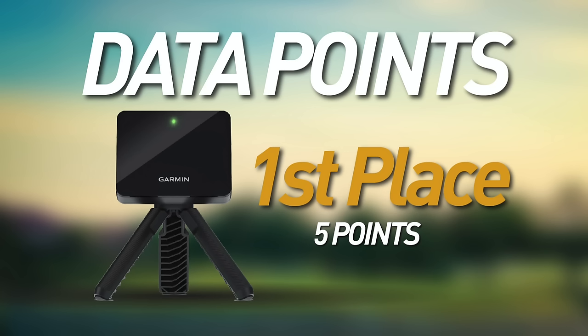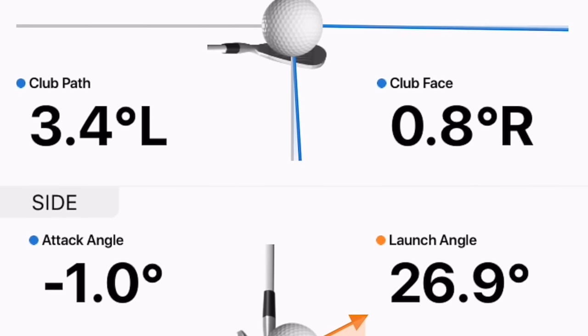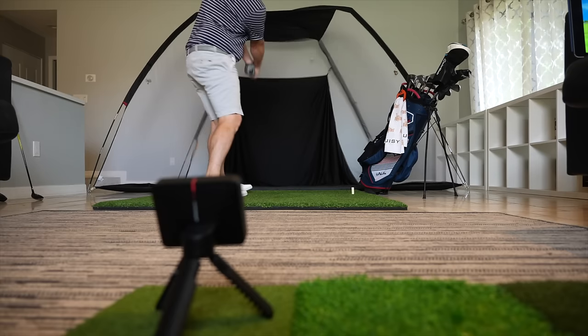The next category is data points — what are the data points these devices measure? The Garmin R10 gives you the most robust stats, including club face and club path data. Some of that is calculated since it's a Doppler device and can't directly measure things like spin, but all in all I find it really useful. The club path data and shot shape seem very accurate, and the fact that it even attempts to measure these data points is a huge bonus.